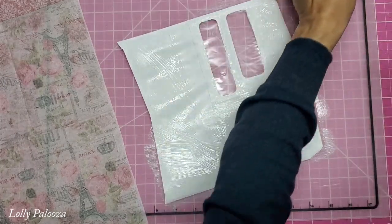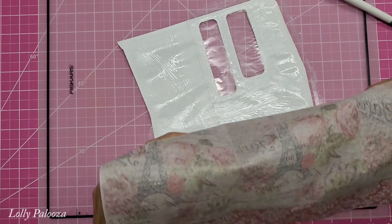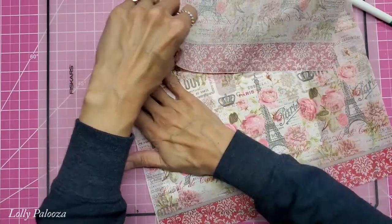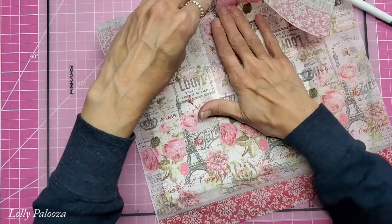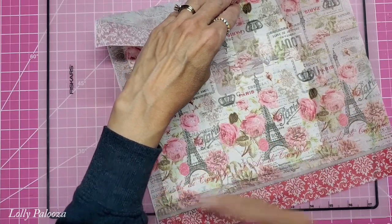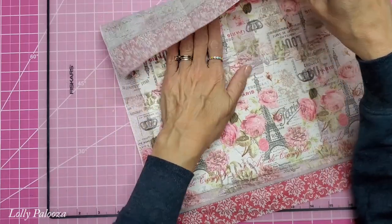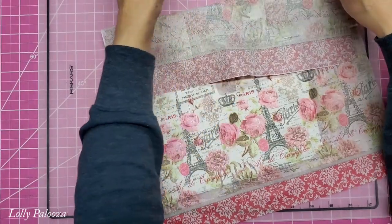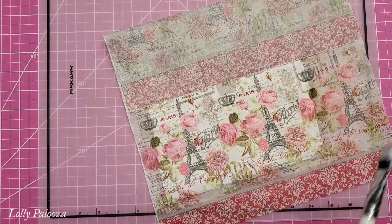I'm holding down on the window when I need something to hold onto, then I take the Eiffel Tower I'd positioned and gently lay and push that into place. If your hand gets wet from this, don't keep touching the napkin or you may tear it. You can also lay a piece of cellophane or nonstick surface on top and give it a good rub. Any spots you miss adhering will be fixed when you go over it again — we're going to apply two more coats of Mod Podge once this dries, working around the windows.